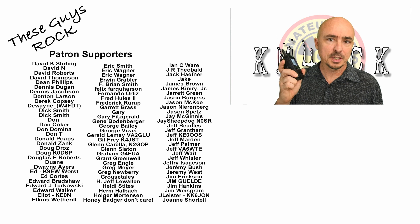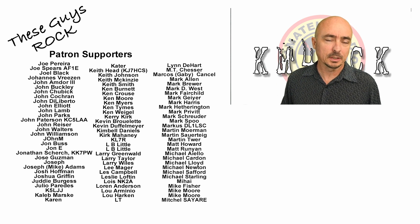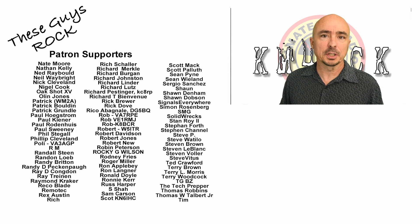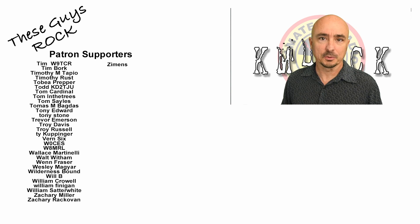So there you have it, guys. There are a couple of ways you can use the FT3DR during severe weather. Be sure to give us a thumbs up if you found this video helpful, and we will see you guys on the next one. Until then, 73.